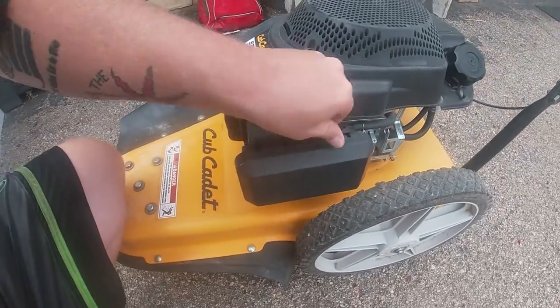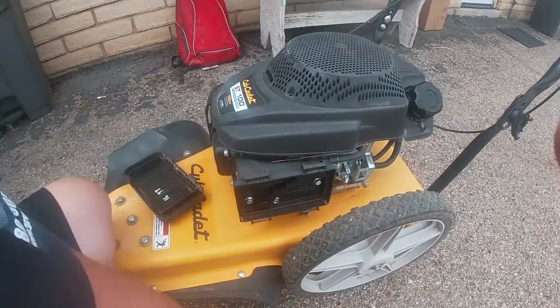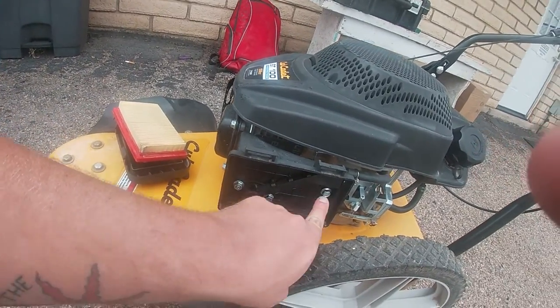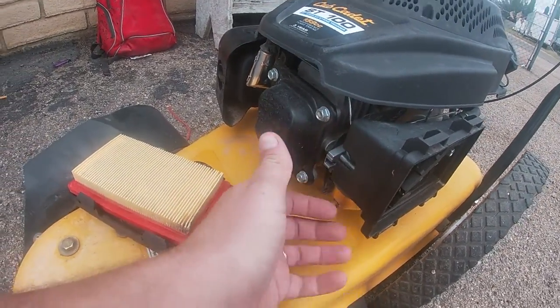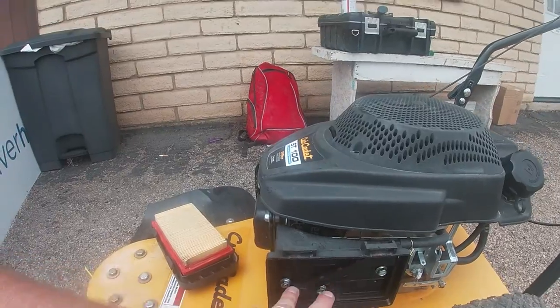We're going to start off by removing the air filter cover and we're cleaning the carburetor on this. We might throw it in the cleaner depending on how bad it is. 10 millimeter nut, 10 millimeter nut, 10 millimeter bolt. It looks like these have the bars so I don't need a hundred hands to fix this — that's going to actually help me a lot. So let me get the 10 millimeters out and that's all we're going to need.